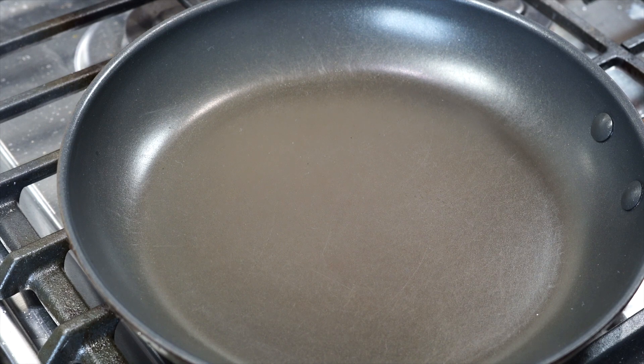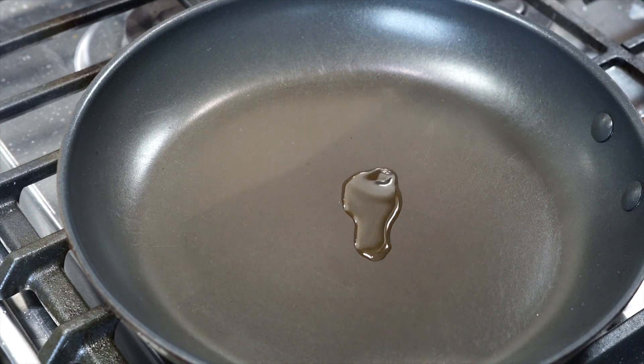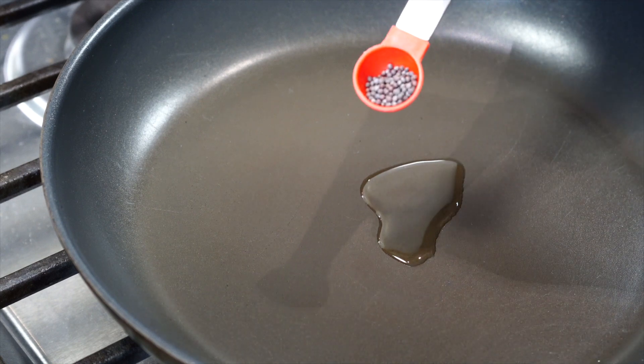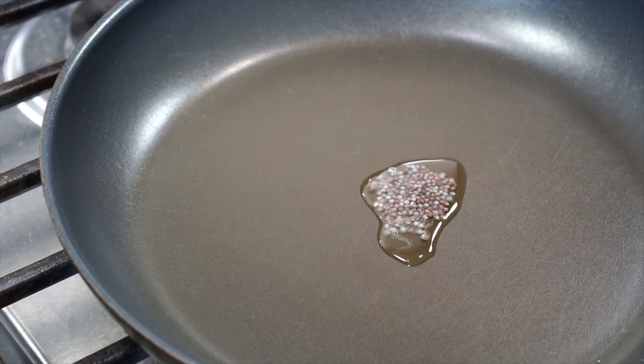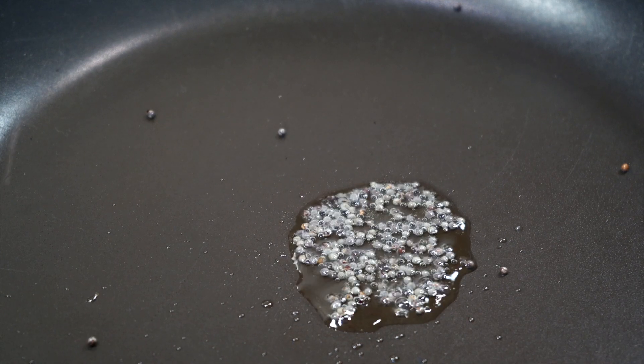Pan out on medium heat with just a teaspoon of oil. Once the oil turns hot, add about half a teaspoon of black mustard seeds. When the seeds start crackling, add the pineapple along with all its juices.